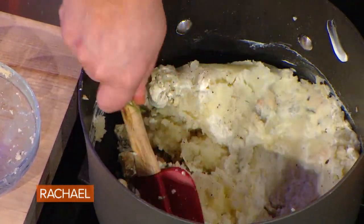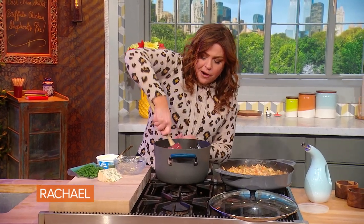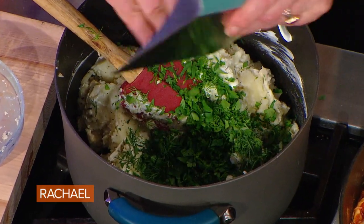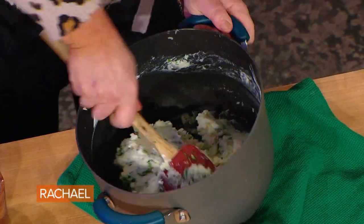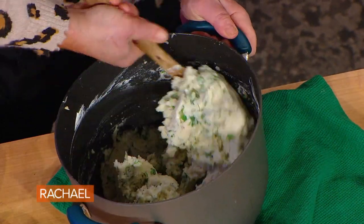In my blue cheese dressing I use the same herbs I would use in ranch dressing. So to our potato topping I'm also going to add dill, chives, and parsley. I'm trying to work for even blue cheese distribution without getting the potatoes too wet.